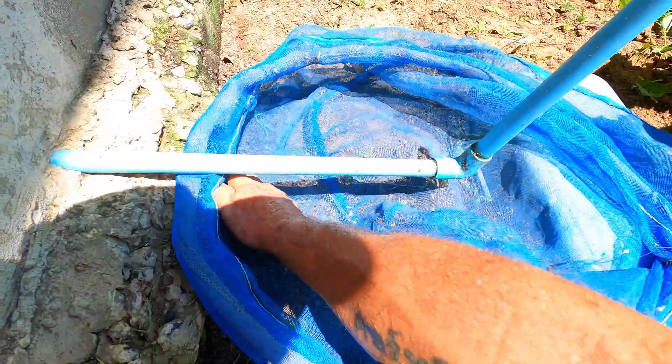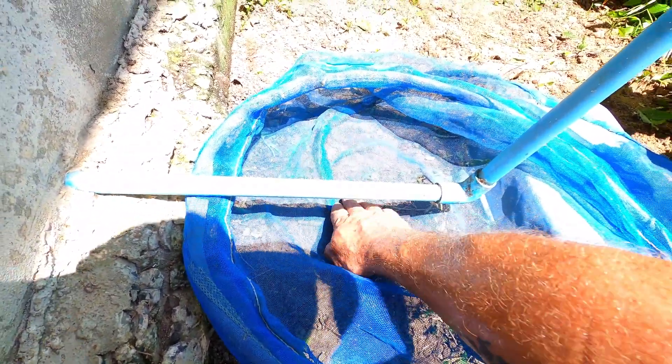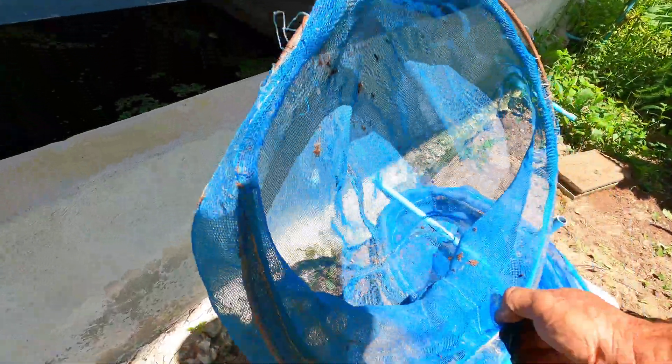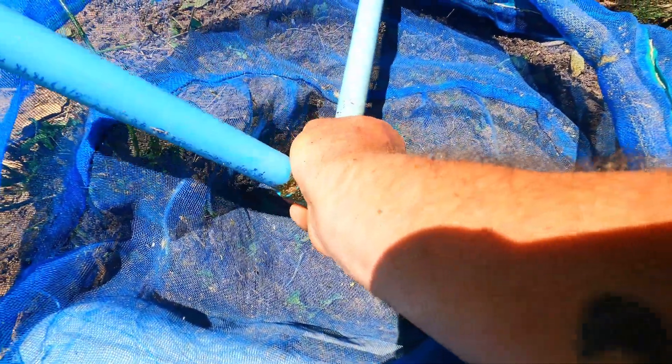Before we open the tank's drain pipe, we place a fine mesh net underneath to catch any crayfish that manage to crawl out. A second net is placed close by to switch with the other net when it needs emptying. Now we can open the pipe and begin draining down the water in the tank.